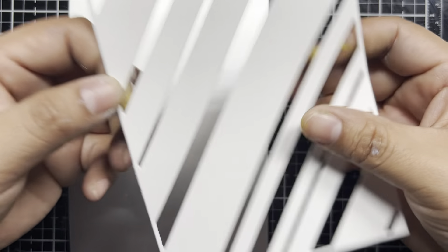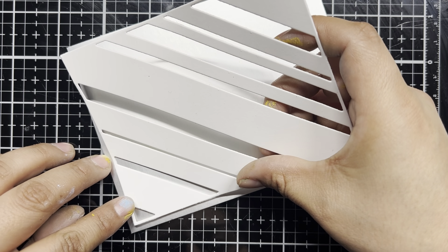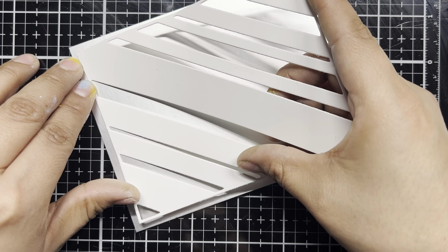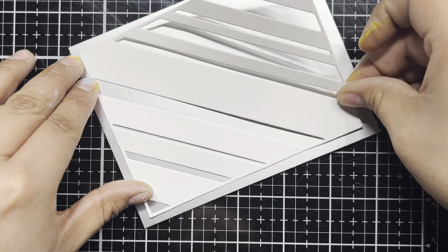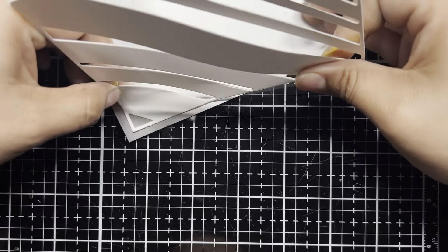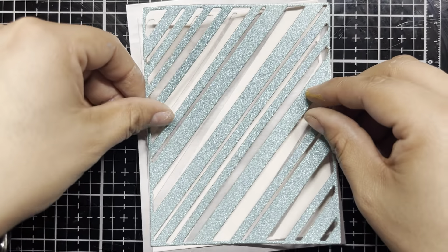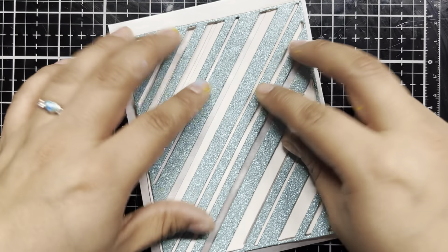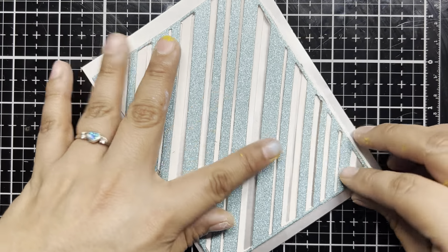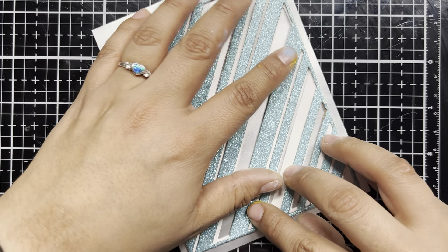I've already pre-cut the die pieces for the layered stripes. What we have here first is some distressed heavy white cardstock, and I did use some double-sided sticky tape on this so that building our foundation will be nice and easy. I'm just going to carefully line this up, and then we can move on to the next layer — some sparkling deco paper.